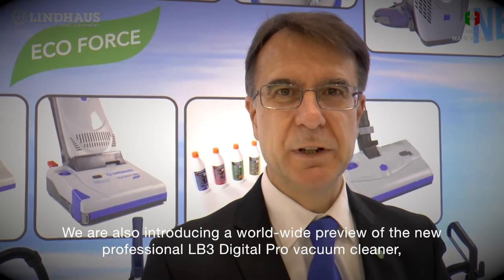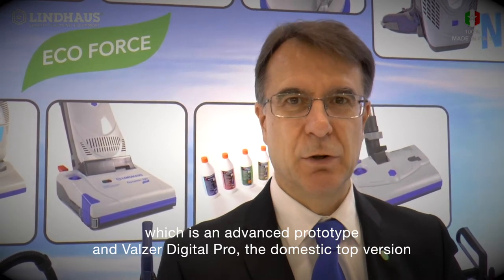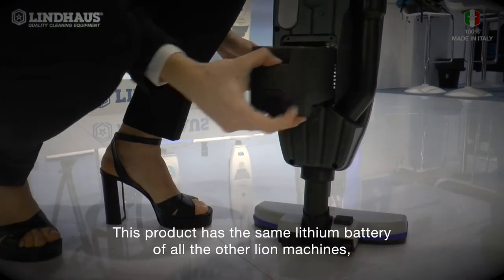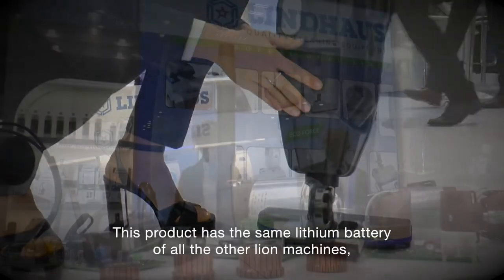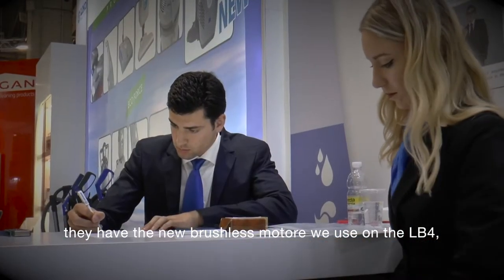We are also introducing a worldwide preview of the new professional LB3 Digital Pro upright vacuum cleaner, which is an advanced prototype, and the Valser Digital Pro, the domestic top version. This product has the same lithium battery as all the other lithium machines. They have the new brushless motor we use on the LB4.